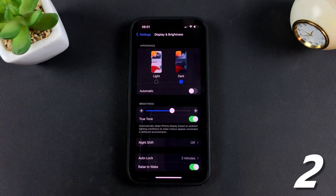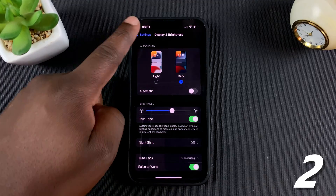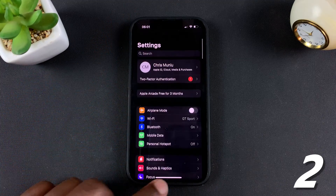Basically, you're not using as much battery as you would if the screen were shining bright white light. So Dark Mode will go a long way in saving your iPhone's battery life.